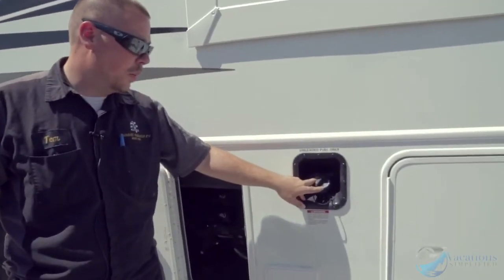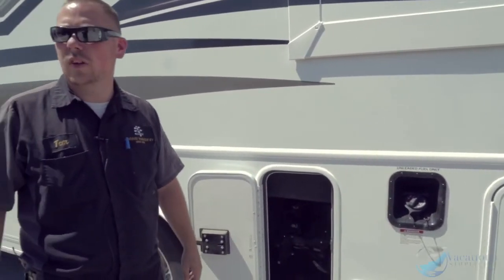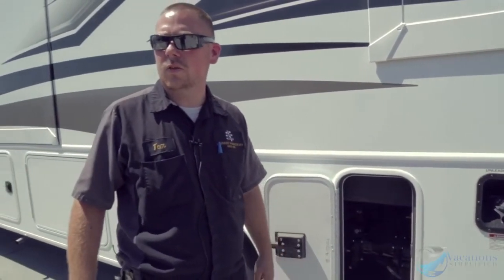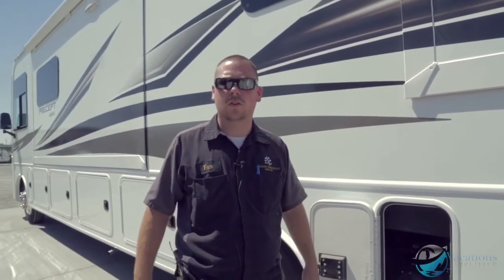Right here is the gas cap for the main fuel tank. Just fill it up with 87 — you don't need 91 or anything like that. Fuel is expensive and they're large tanks, but they're actually designed to run off of 87.